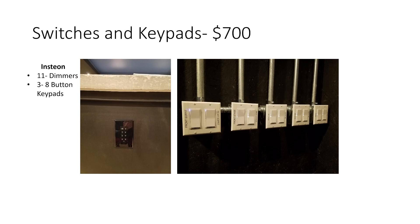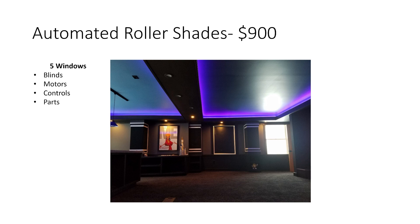Switches and keypads — these are all Insteon. I have 11 dimmers and three 8-button keypads in here, which came to around $700 for all of those. Automated roller shades — I figure around $900 for five windows. I did these all myself: got the roller shades from Blinds.com, bought roller motors and controls, and built the tube housing from MDF with some basic hardware and a little trim on the windows.